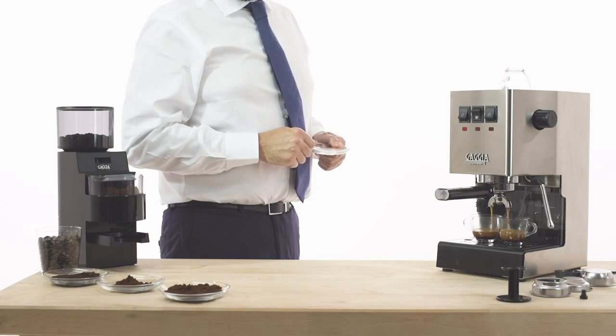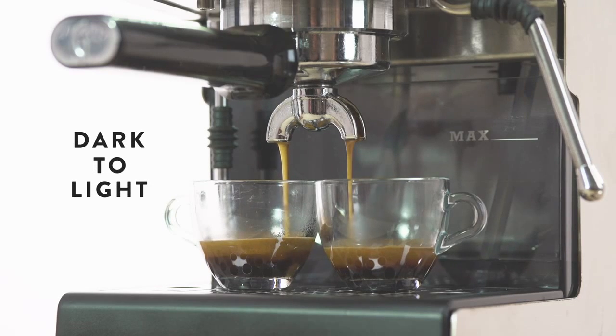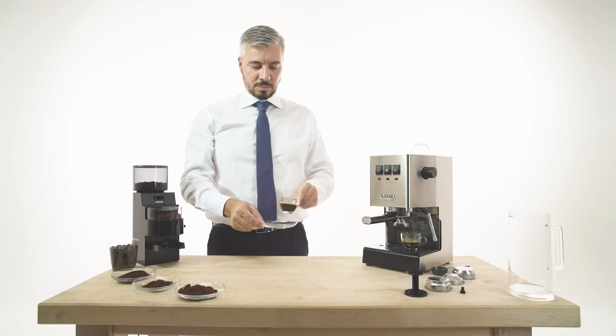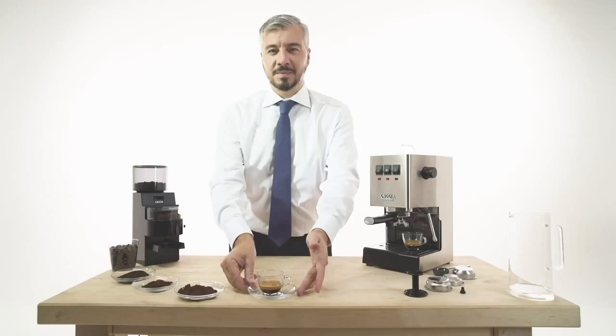The colour of the stream during the brew should change from dark to light as the crema begins taking form. Enjoy your authentic Italian espresso.